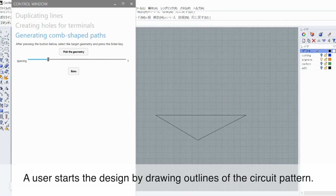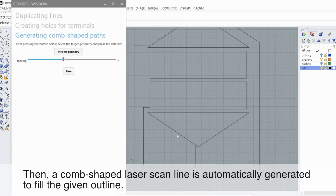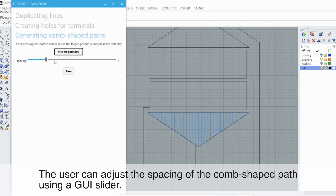A user starts the design by drawing outlines of the circuit pattern. Then, a comb-shaped laser scan line is automatically generated to fill the given outline. The user can adjust the spacing of the comb-shaped path using a GUI slider.